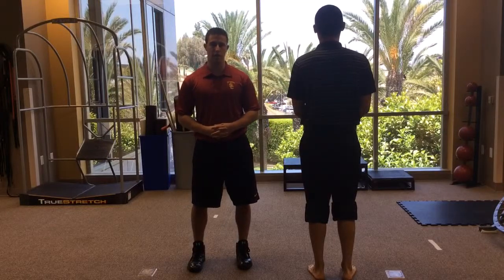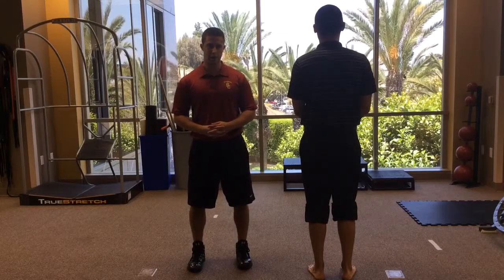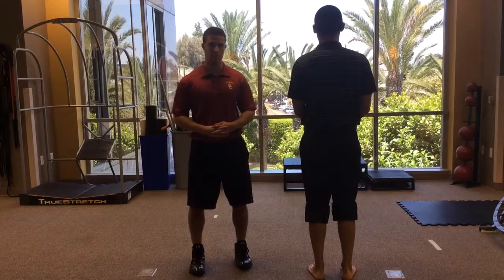Toe walking is one of the gait breakdowns I like to use for some of my athletes. The purpose of this is to look at how much toe extension they're getting, to look at the calves, and as well as looking at where they're bearing their weight. You can really assess the peroneal strength with something like this.